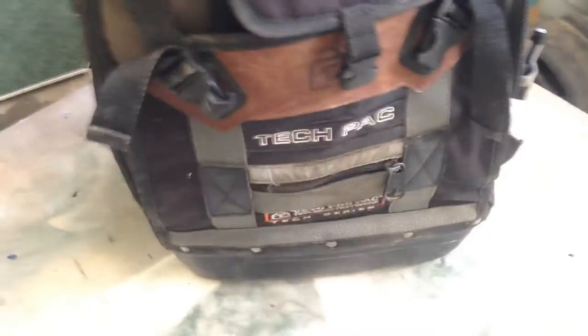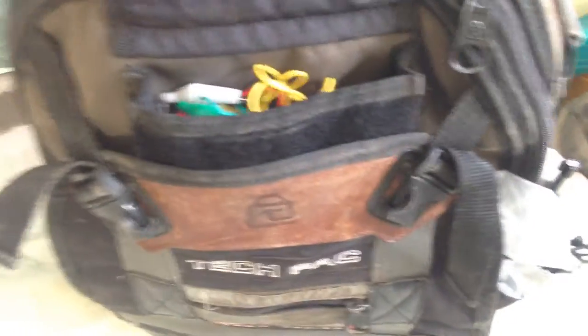That's it for my everyday quick diagnostic bag — nothing special. This is my Veto Tech backpack. On the very front I have some zip ties and some jumpers in that pouch.